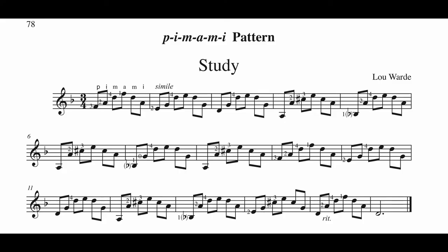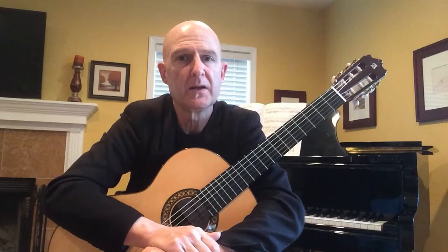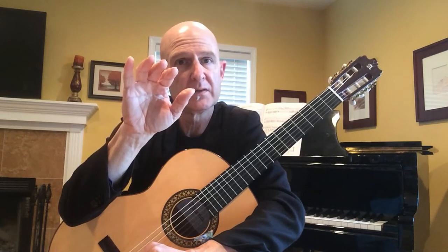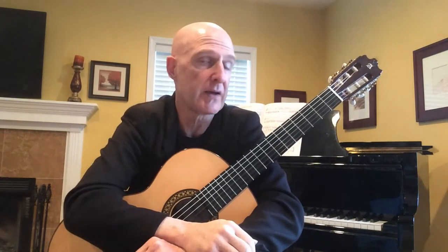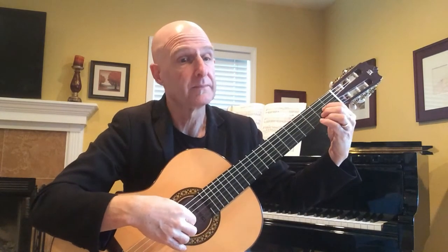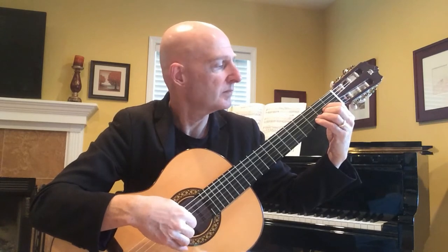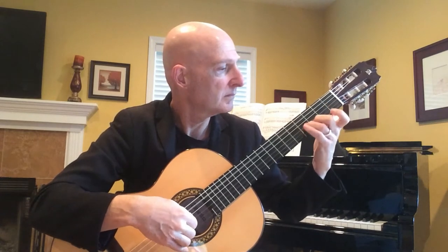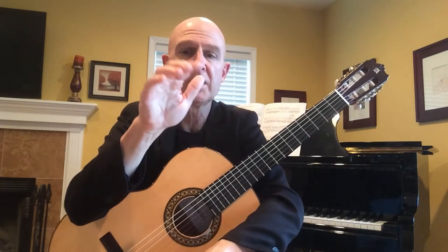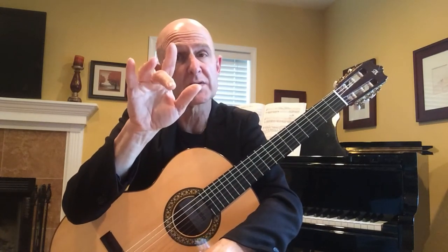Hello everyone, I'm going to be walking you through Study in Lesson 14 on page 78. This short, simple piece uses the pattern p-i-m-a-m-i. It's just a variation of the pattern you used in Lesson 13, which was p-i-m-a, such as Prelude in A. This is an extension of that pattern p-i-m-a, but goes back to the middle.